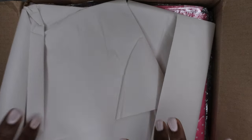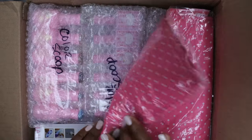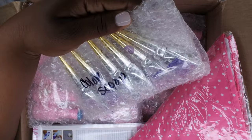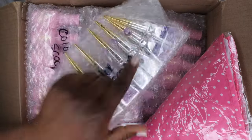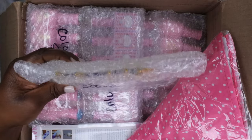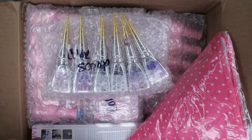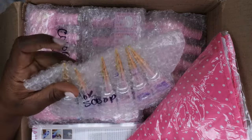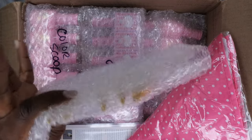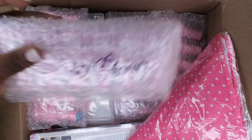I see a little sneak peek here — this is the paper they put on top and it says 'color scoop.' Oh my god you guys, I was hoping I got these! Okay let me calm down. Yes! Okay, we're gonna do this color scoop first, so I'm gonna just take out all the stuff that says color scoop.